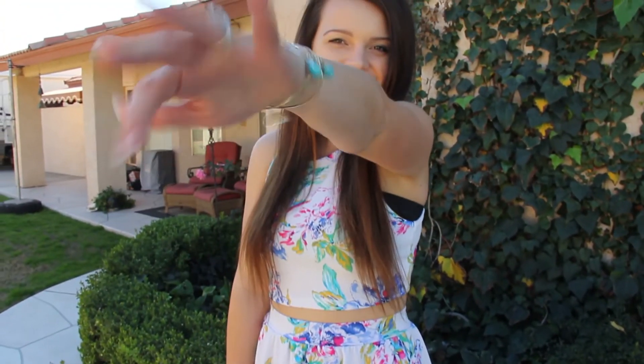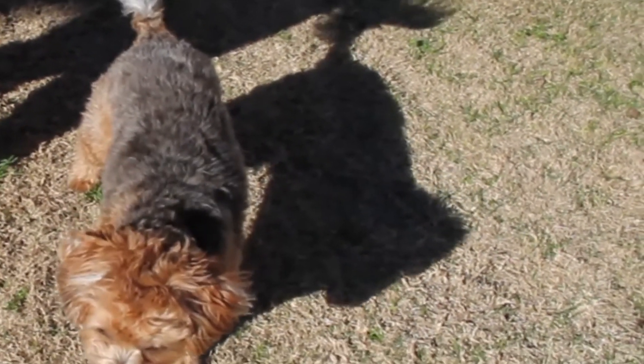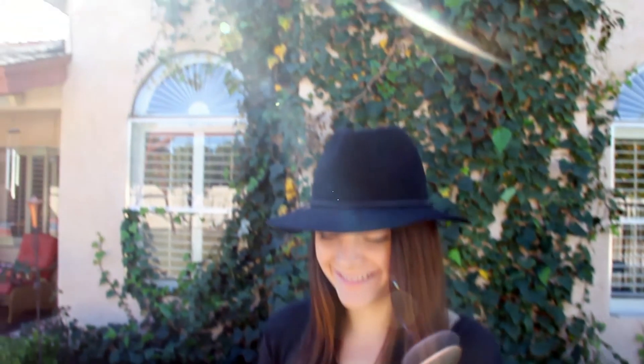I hope you guys liked my three DIY jewelry options. I feel like these are great for spring break that is coming up soon. Thank you guys for watching, and if you want to see my last video, just wait till the end and click on our faces. Bye guys!